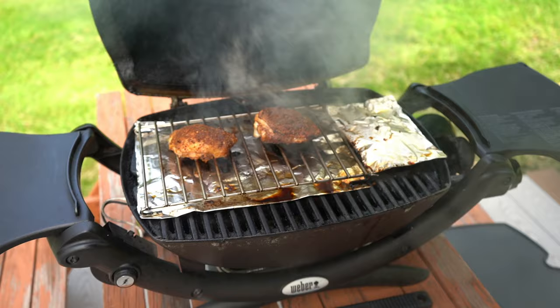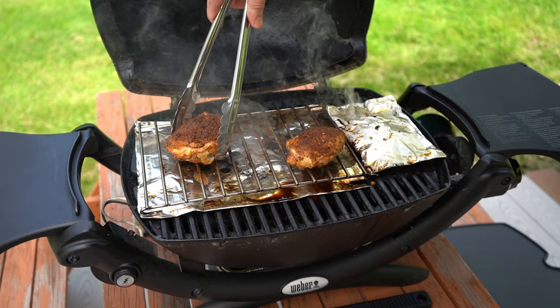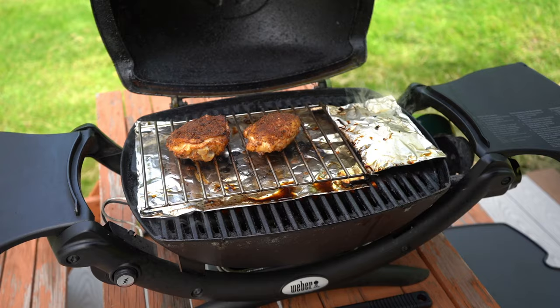And here we are now, about 20 minutes later. We're just going to rotate these chicken thighs around to make sure they're getting cooked evenly. You can see that smoke coming out of that smoke pouch. Who says you can't get smoky flavor on a gas grill?